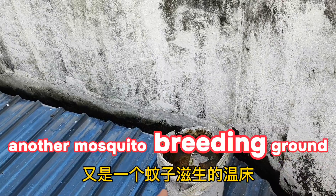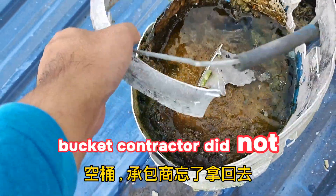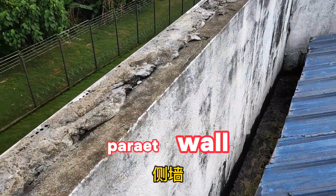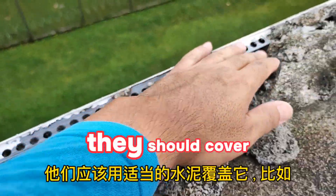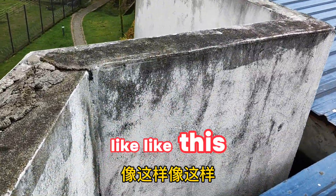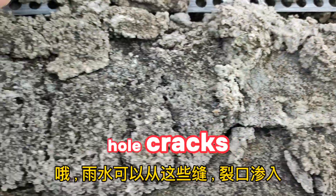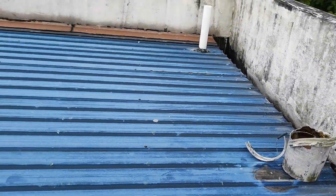Here is another mosquito breeding ground — water pooling because the previous contractor did not clear debris off the roof. On the parapet wall, they applied cement but did not cover it properly. It should be covered like this, not left like this. Water can seep in through all these cracks. That's about it — thank you.